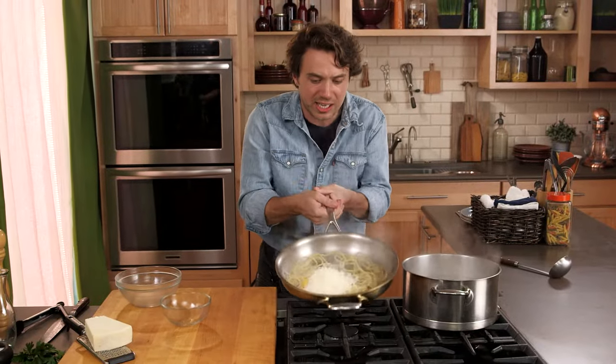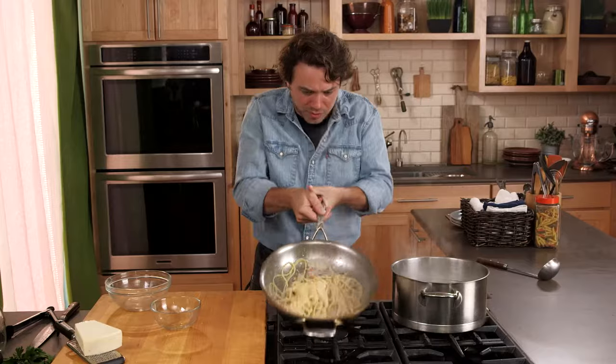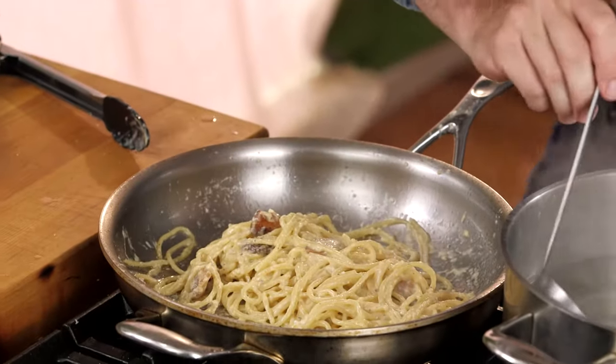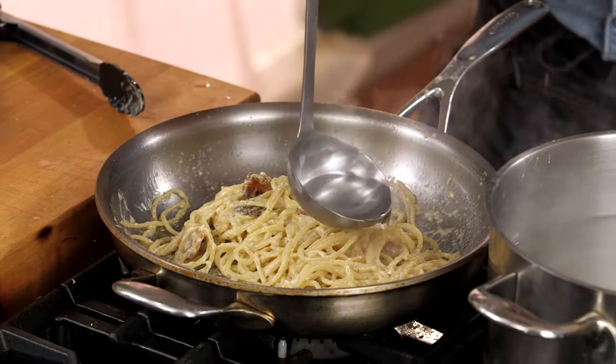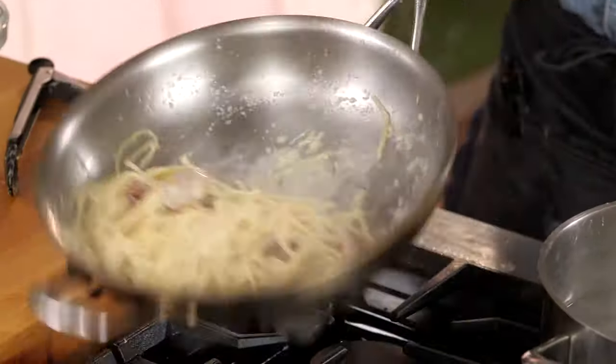The residual heat of all the fat is sort of what makes this whole thing super duper creamy. So if it gets a little tight, you just go like this right here. And if you get it too wet, you can always just add a little more cheese. That's it.